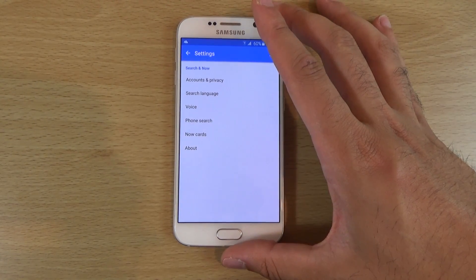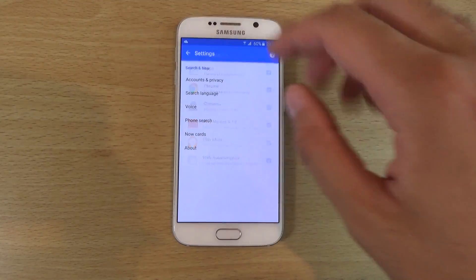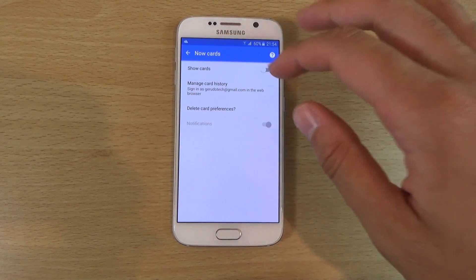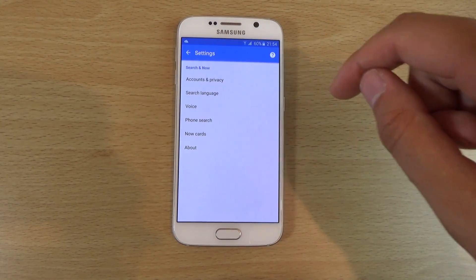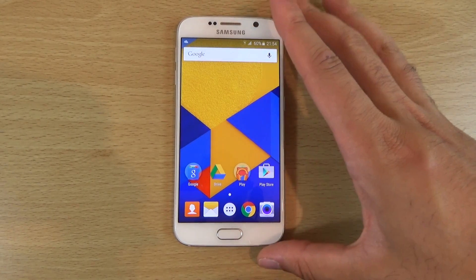You can also put these settings on, which I think are to do with Google Now a little bit. Just wanted to give you a quick heads-up here if you want to check that out.